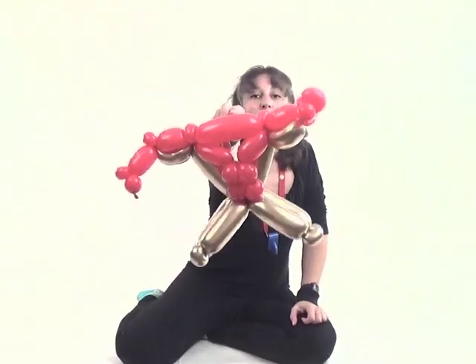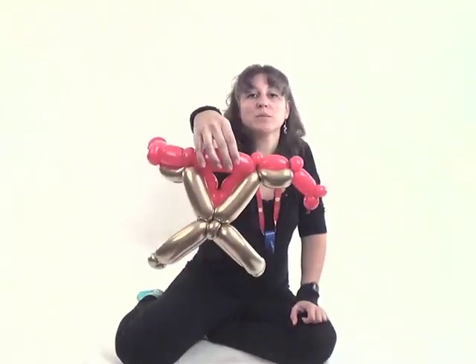So this is what you have so far — his thighs, knees, torso, and arms. That's the back, that's the front.